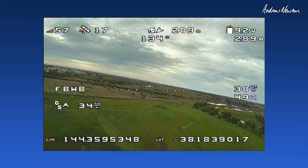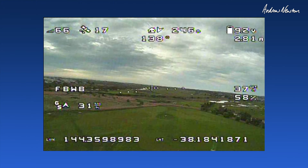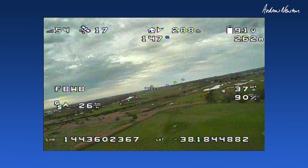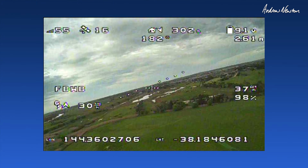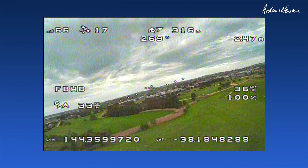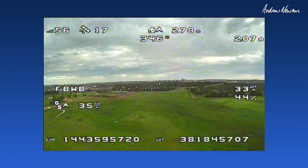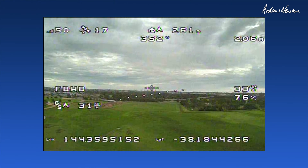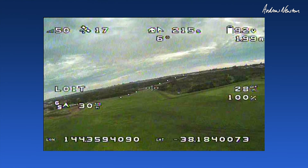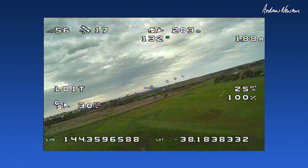It seems to want to tilt out to the left for some reason. I need to get my trim for manual and stabilized sorted out. Battery's pretty low. Let's do a bit more trim anyway — let's try loiter mode. It didn't seem to want to work at first, but here we go, loitering. That's nice and gentle.